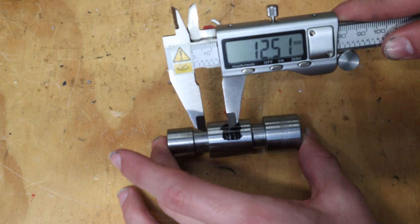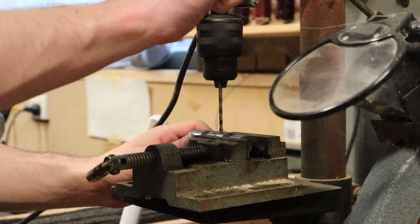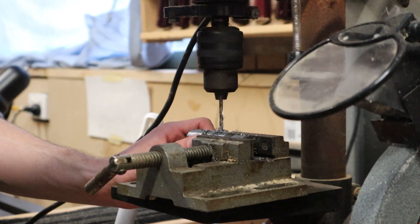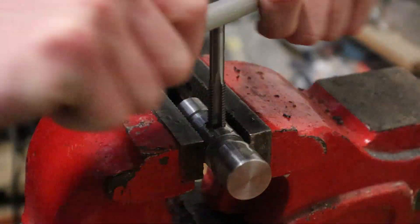The next step was to measure halfway down the middle section and punch a mark for the hole. This hole will be tapped to M10 thread, which is funnily enough the same thread we used on the handle. I started with a small drill bit and slowly worked my way up to 8.5mm. The key to cutting a thread with a tap is a lot like using a die — make sure it's straight and use a lot of cutting fluid.